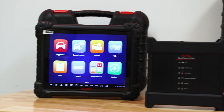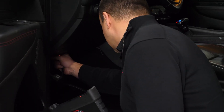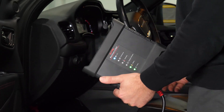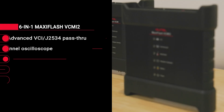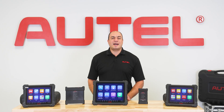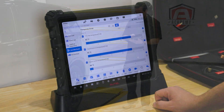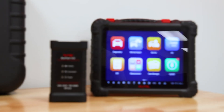The 919-S2 has all the features and capability of the Ultra S2, including the VCMI2. This wireless VCI includes not only a 4-channel oscilloscope, but also a J2534, a graphing multimeter, and waveform generator. The screen is not as large on the 919 at 11 inches, as opposed to 13.7 inches on the S2, and the docking station is not included.